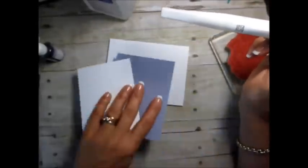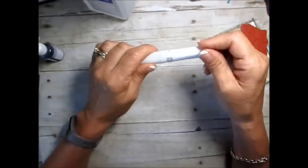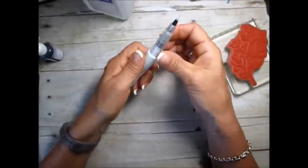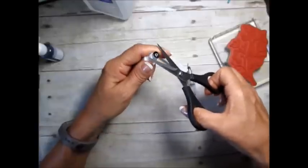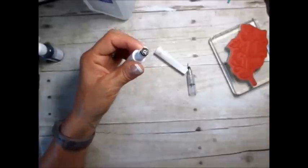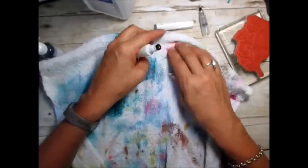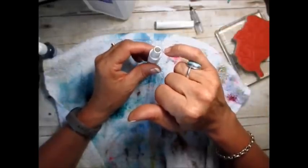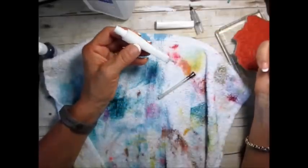So what you're going to do when your Wink of Stella runs out — before you decide it's done — what you want to do is take this apart, and when there's really nothing coming out, you can put a few drops of water in it and you're going to keep on getting more. I'd say maybe 10 drops of water, and you're going to have a lot longer life of your Wink of Stella.